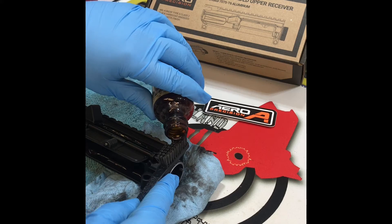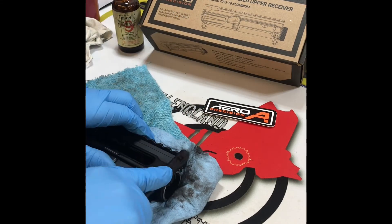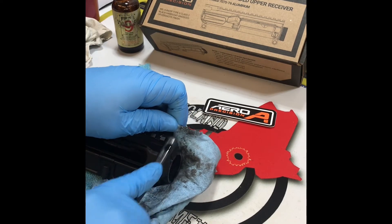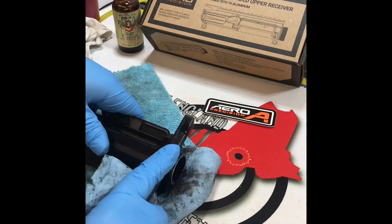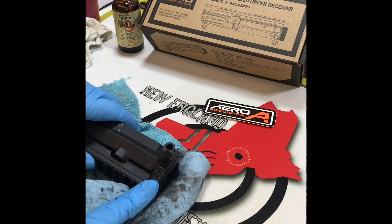Now we are going to give the upper receiver a good cleaning of all of that gritty lapping compound that has worked its way into the threads of the upper receiver. We want to make sure that's nice and clean so that we don't have any of that lapping compound in there when we screw on the barrel nut.